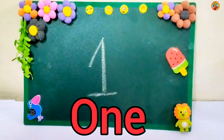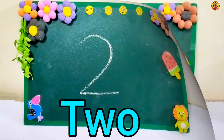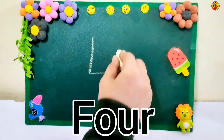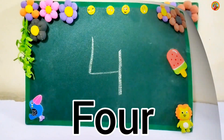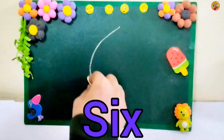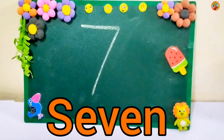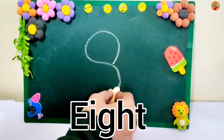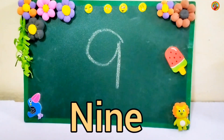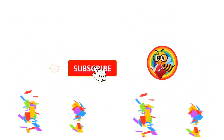1, 2, 3, 4, 5, 6, 7, 8, 9, 10. Subscribe for more learning videos. Bye bye.